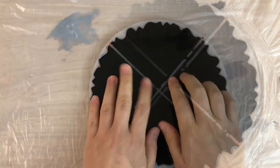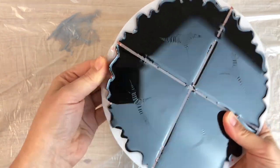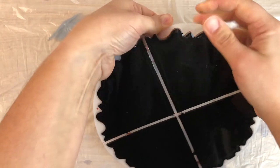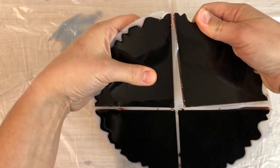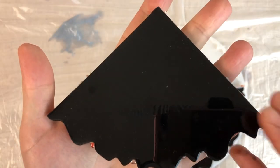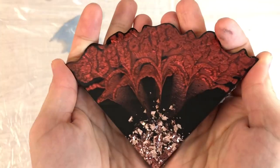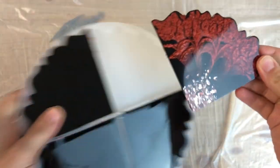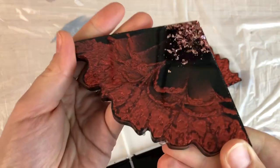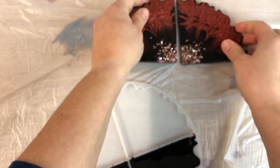This is the next day — everything has cured really nicely and it's time to see how they turn out. These little pizza slices! Here we have the first one and it's looking quite nice. I like them — they really look like flowers on a black background.